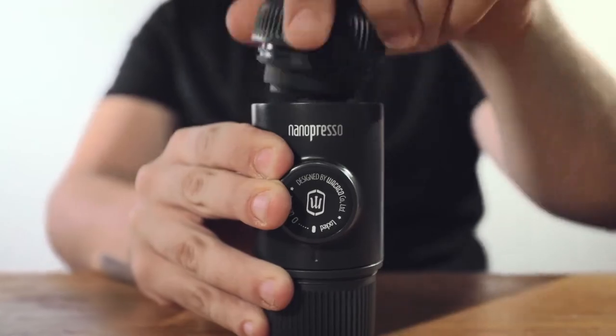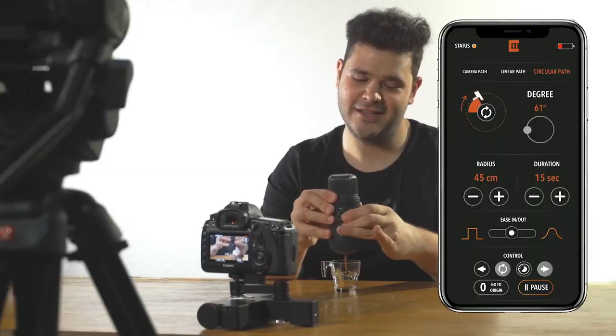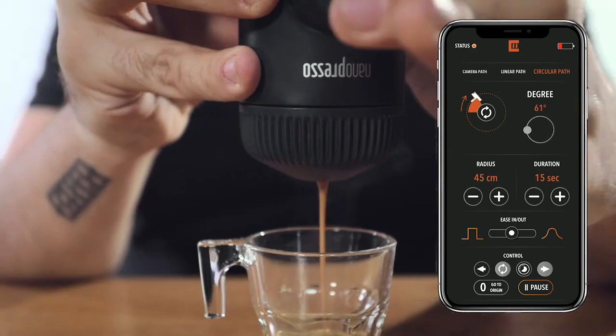With the loop feature, Trexo wheels is a great solution for interviews, b-roll, or any other static shots. Just set it and forget it for perfect cinematic movement.